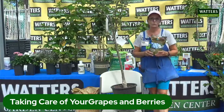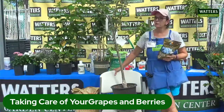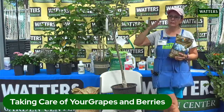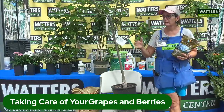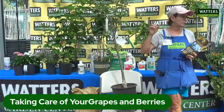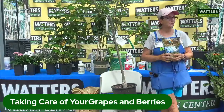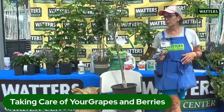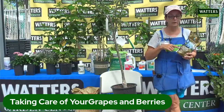Soil sulfur is what you're going to use on your blueberries — and actually, you can put this on everything in your yard because our pH level is very high. Our pH level is usually around 8, and most plants like it around 6. Blueberries are even lower, liking it in that four-to-five range. So if you are planting blueberries, make sure you have a very acidic soil, and soil sulfur will do that for you.